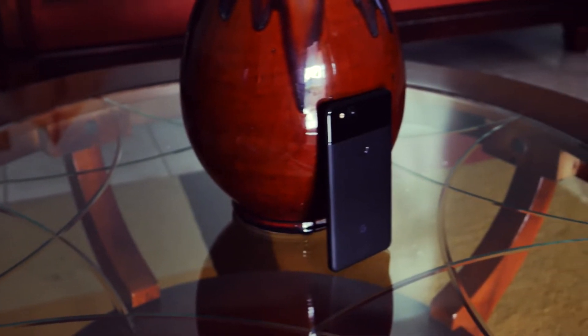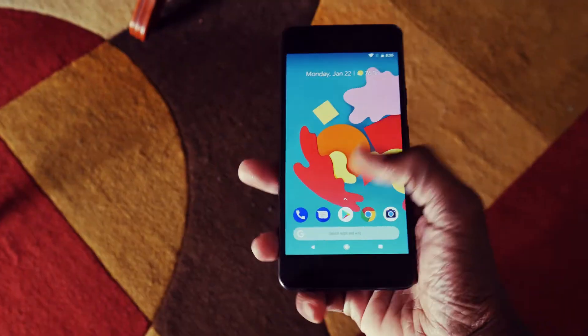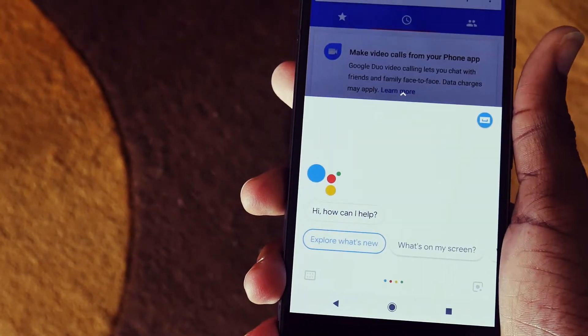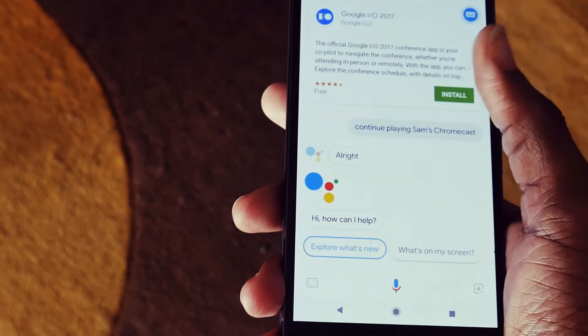Now the current Google flagship is the Pixel 2 and Pixel 2 XL, and one of the really awesome features about that phone is the squeeze functionality — you're able to squeeze the phone to bring up the Google Assistant. It kind of reminded me of the Bixby button on the S8, S8 Plus, and Note series. There was a lot of frustration because you weren't able to customize the Bixby button to do anything else, and the same limitation applies to the Pixel 2.